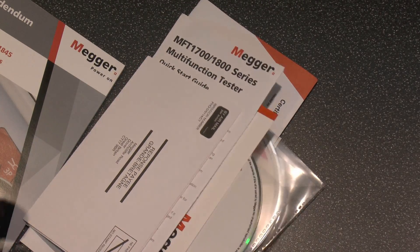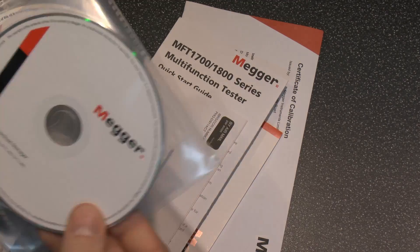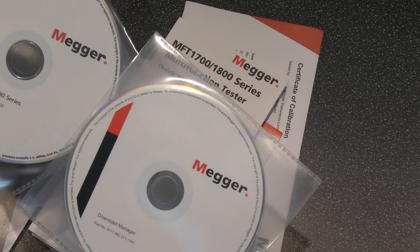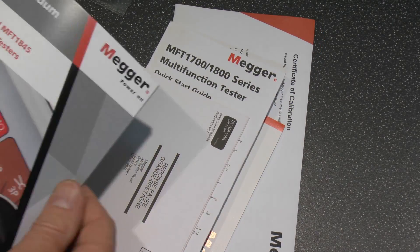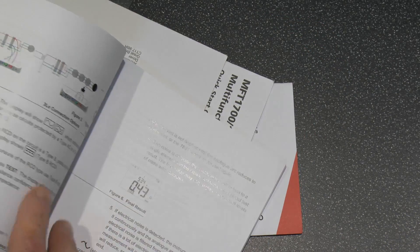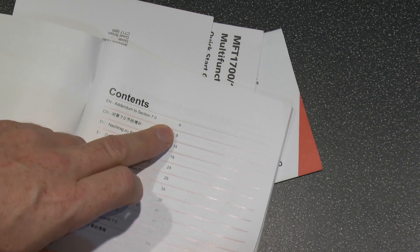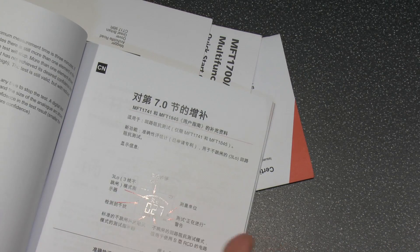That just leaves the documentation — so there's a CD for the download manager and the documentation for both. Nobody prints full manuals anymore. This I say is just the addendum, despite its apparently large size. In reality there are only about three pages in here which are applicable — pages four to nine. And that's basically it, then it's repeated in every other language you could imagine.